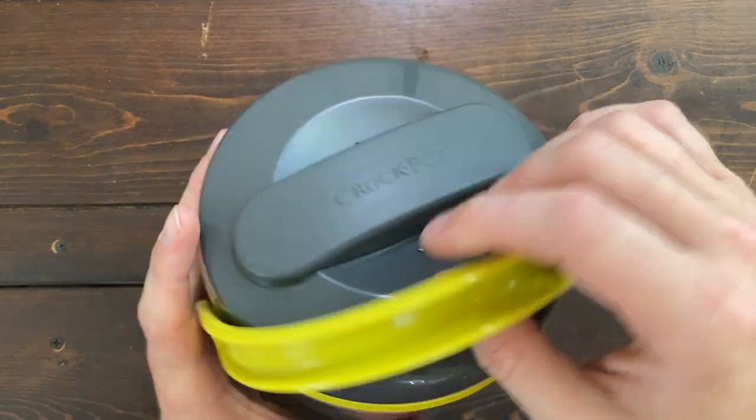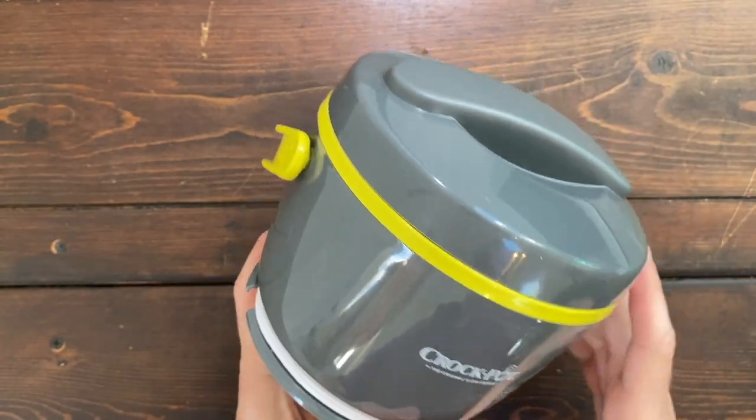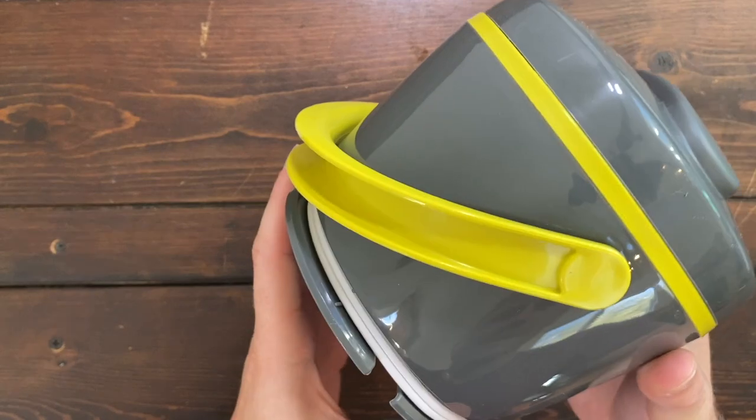Here is the portable Crock-Pot. First off, it has a handle to make it easy to carry and it's perfect for a personal size lunch. It's really compact and easy to use.